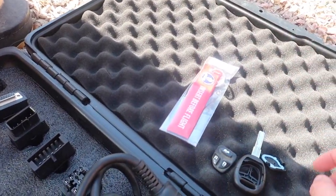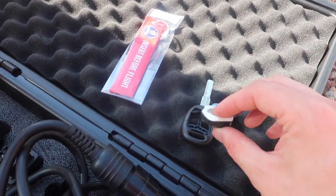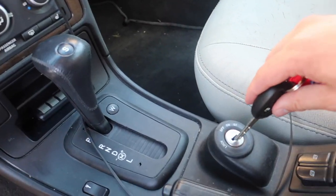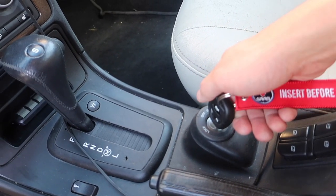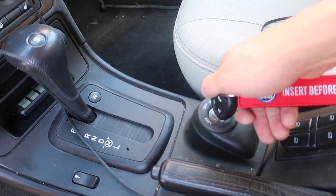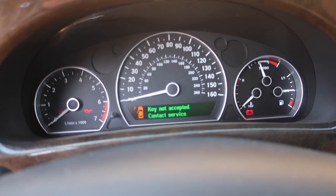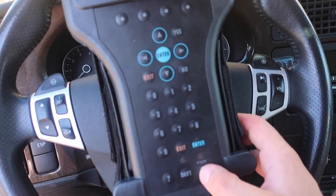First thing we've got to do is pop the transponder in, put the cover on, and then we can hop in the car. Here's our new key — you can see if I go to put it into the cylinder I can turn it, but when I go to start, nothing happens and it gives me the message on the dash: 'key not accepted, contact service.'